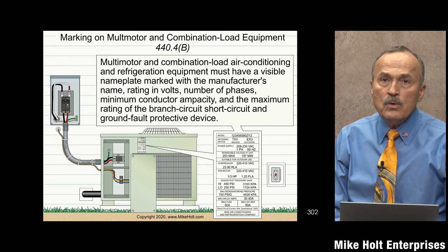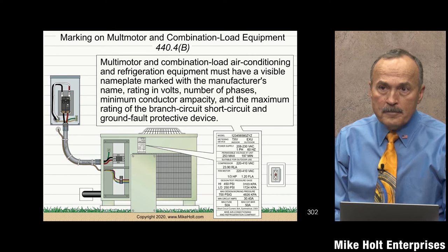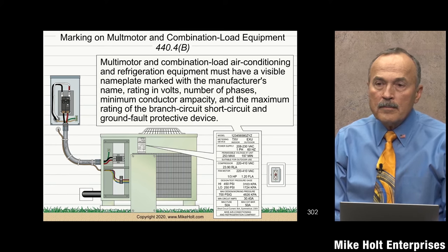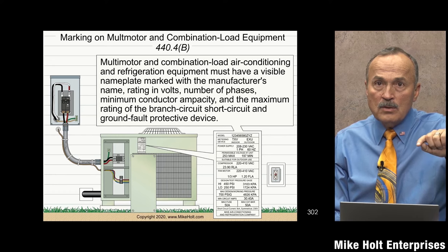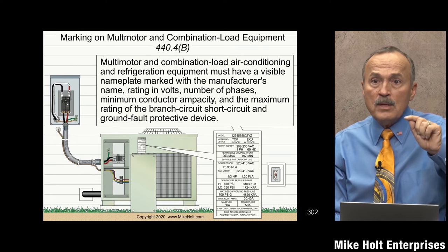So that would be a 50 amp breaker with a 10 gauge wire — which might be counterintuitive if you're used to thinking: 'I've got a 50 amp breaker, I need a number 8 or number 6.' That's why it surprises people sometimes. Remember the asterisk in Table 310.16 — the note said see 240.4(d), and 240.4(d) says 10 gauge wire has a maximum 30 amp breaker.